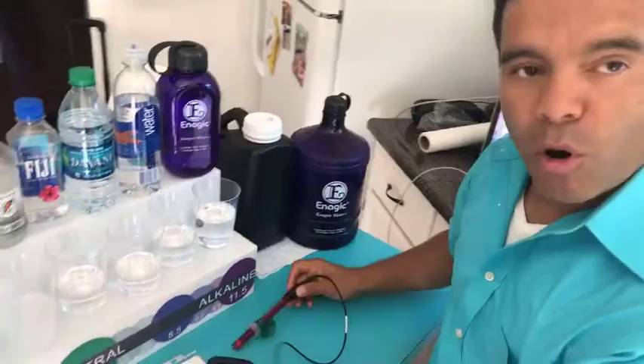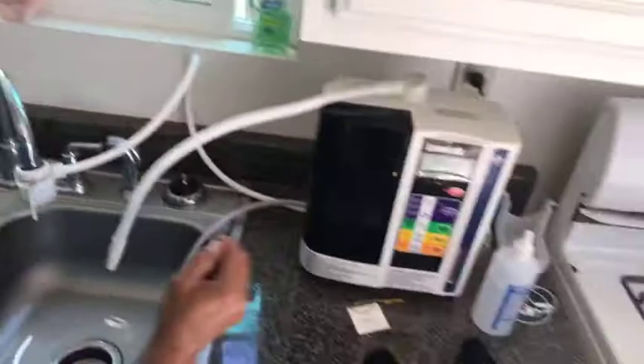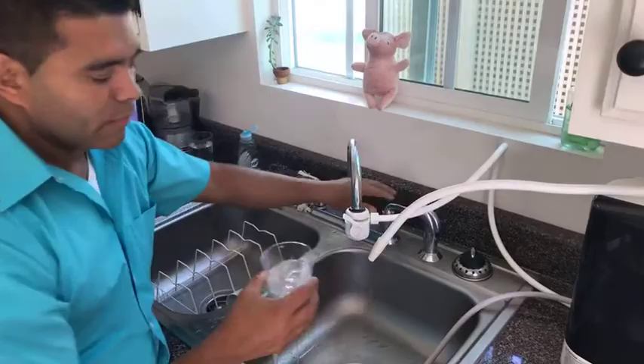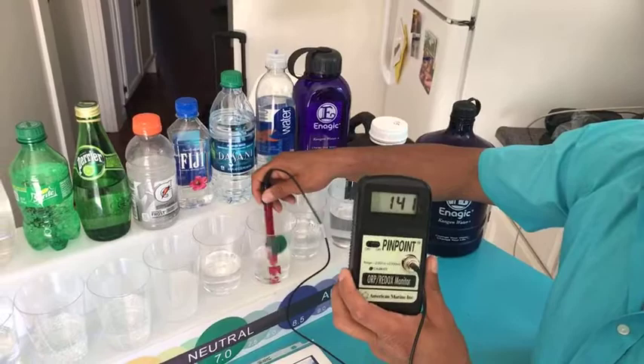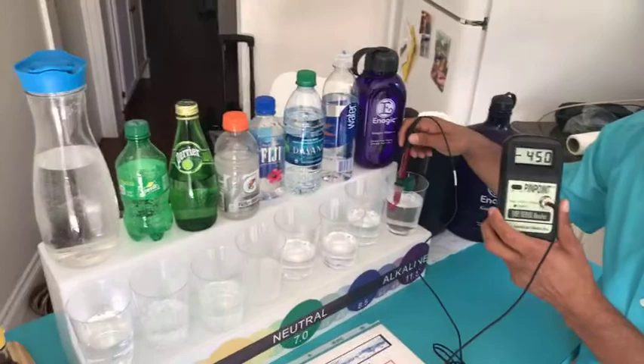Now I already poured some Kangen water in here, but I want to show you — I'm going to get some Kangen water from the machine. The machine produces Kangen water. I'm going to get a fresh strip from the machine so you'll see what we're doing. We're going to test it. This is the first property that we're actually looking for in water. Now you can see immediately a negative 400 reading. If I go back to Dasani — look — positive, positive, positive. But look at what happens with Kangen water — it's actually negative. So Kangen water is the best for you. That means the powerful antioxidants.